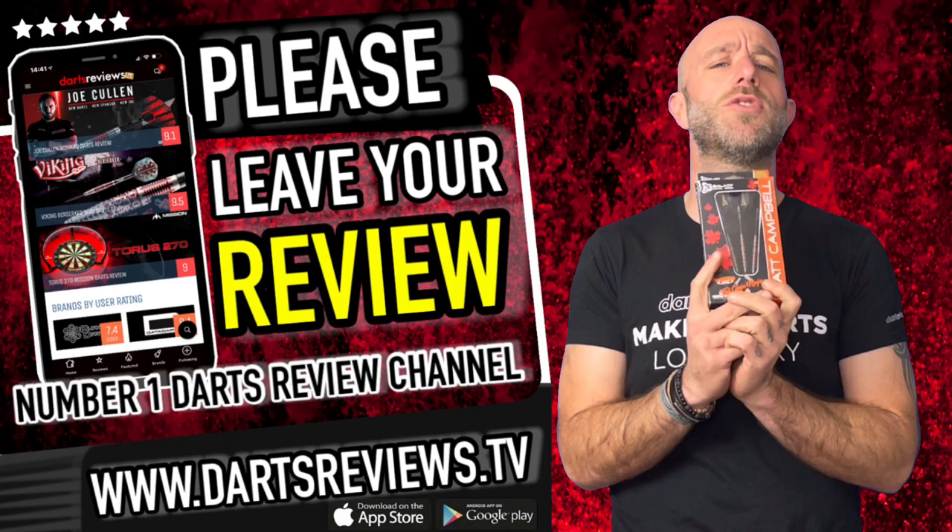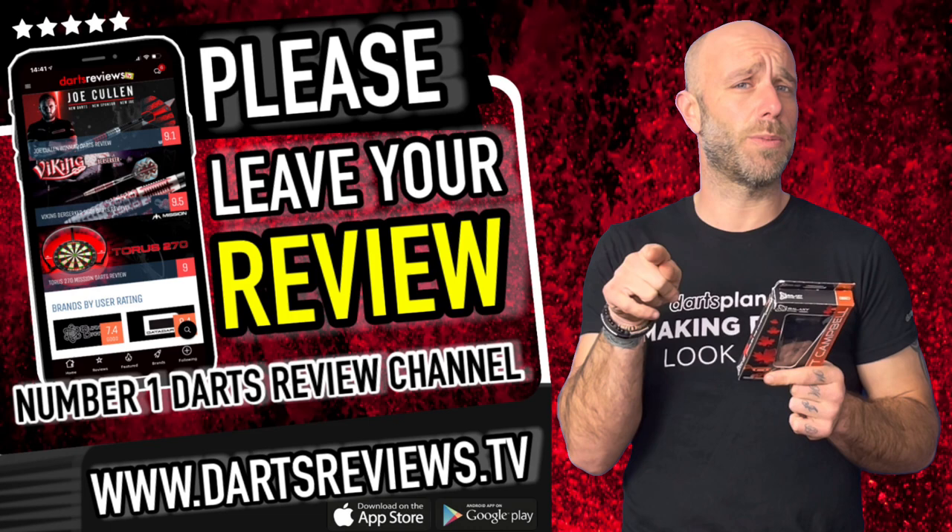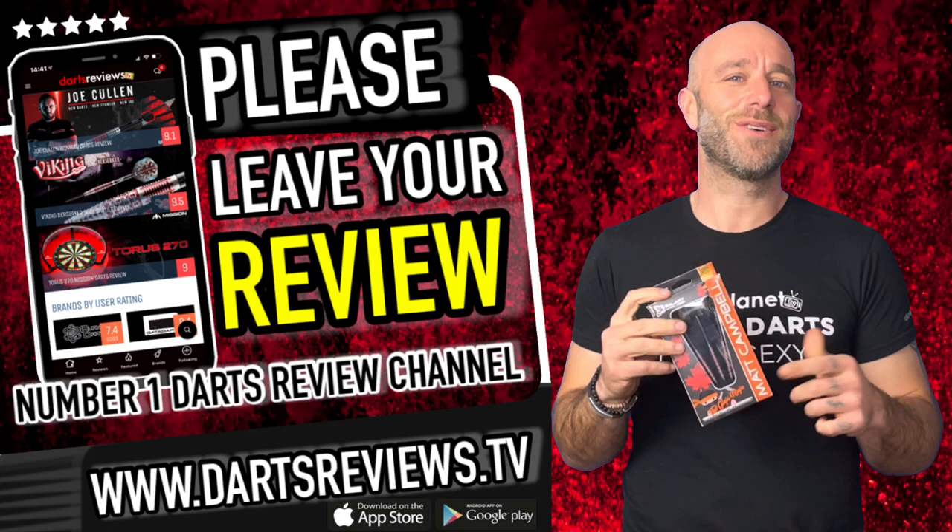If you've got a set of these or you've ordered a set, please leave your reviews at www.dartsreviews.tv, or download the app and do it on there — available on the Google Play Store or the iPhone App Store. Turn your notifications on, subscribe to the channel, leave a like and some comments, and I'll see you again soon. Cheers guys, bye.